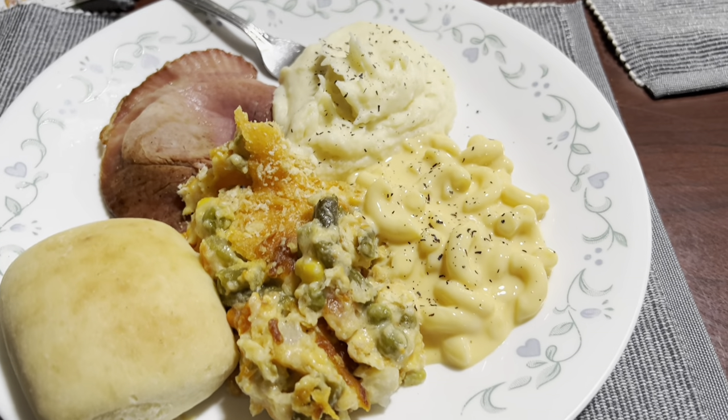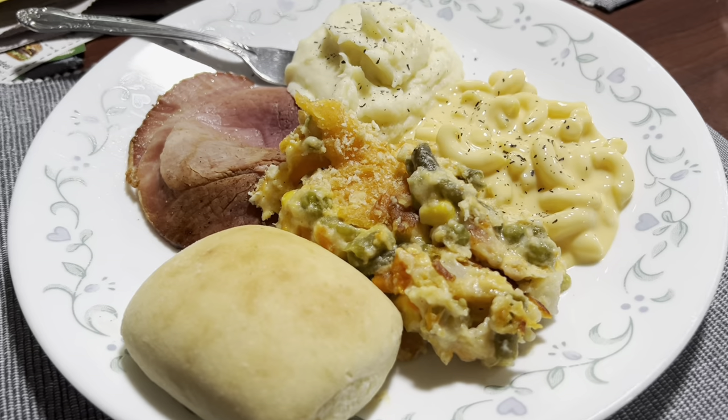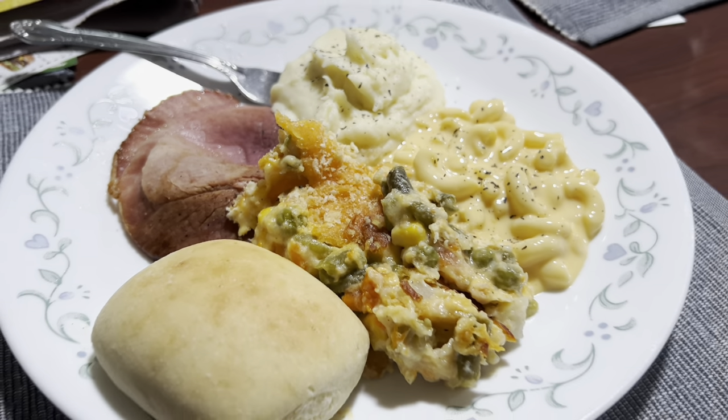The next day was dinner at my parents'. My dad made this delicious meal — we had ham rolls, mashed potatoes, mac and cheese, and his famous vegetable casserole.